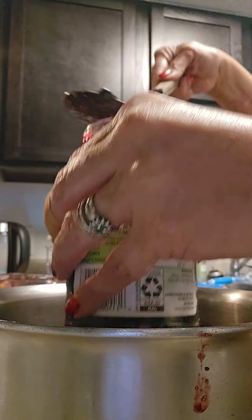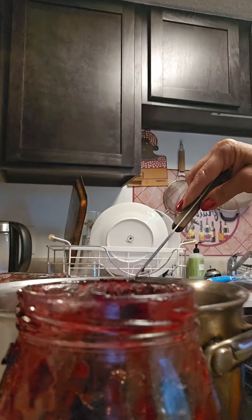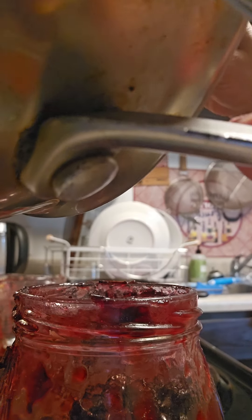I have the recipe coming up soon, okay? I just haven't loaded it yet, but I will. Very easy, no pectin included. The berries make their own pectin.